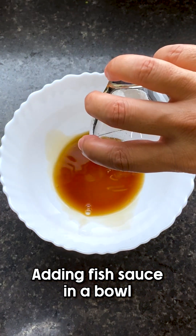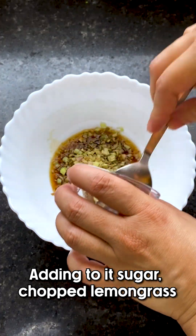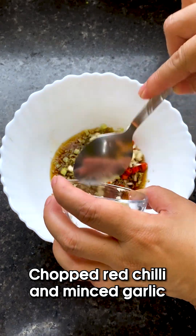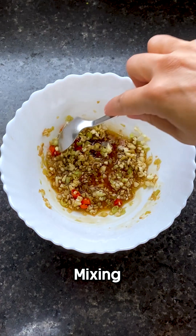Let's add fish sauce into a bowl, then we're going to add some sugar, our chopped lemongrass, some chopped red chili, and our minced garlic. We're just going to swirl it around and mix it up.